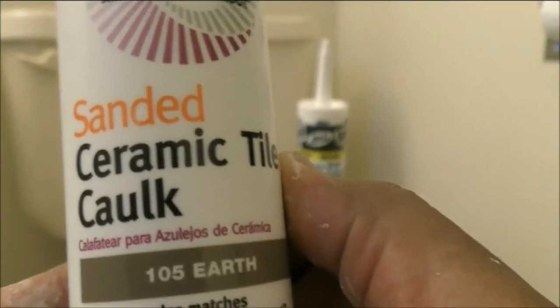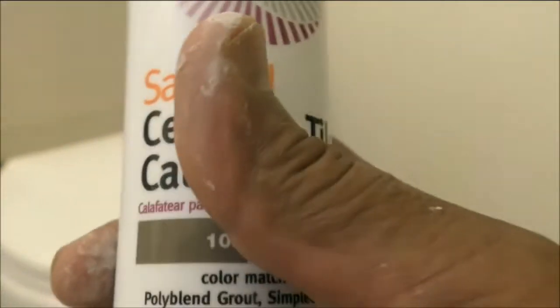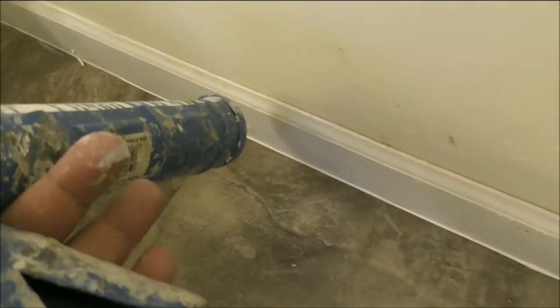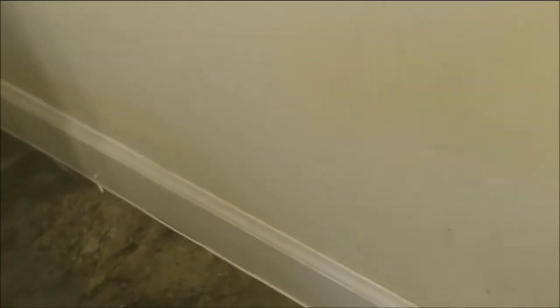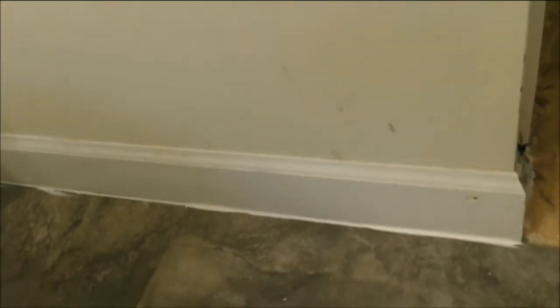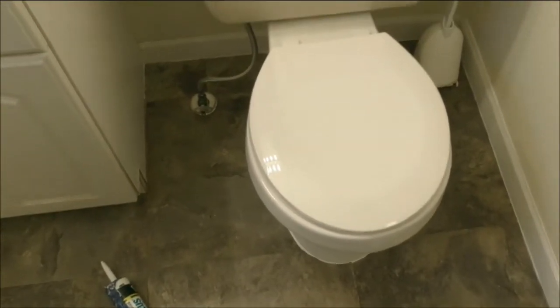This is completely different. You can use the white caulk all the way here — looks good. Make sure you have water around you. Just like this — you will clean it later on. Just like this, then you clean it with water. This is how we do it. Perfect. When you seal the caulk like this, it will be very good and protective.